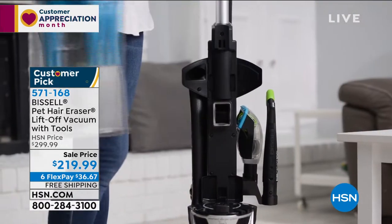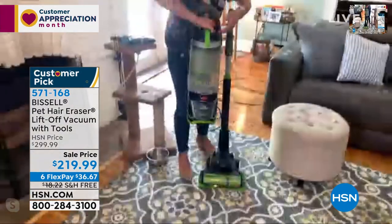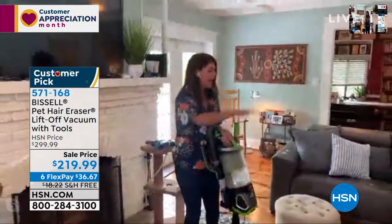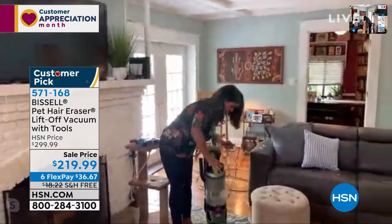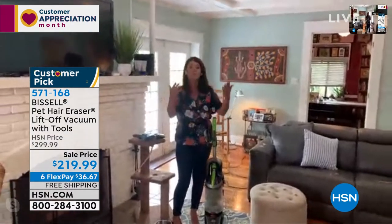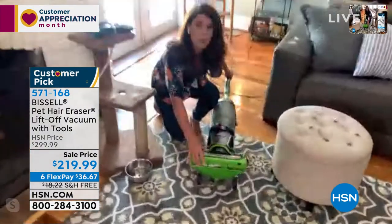Not only do you have the full upright vacuum right here — there's a little green button — you pull this off and now you can lift it away and start doing all your above-board cleaning. We've got hair everywhere. What makes this so different — you can see how easily it snaps back in — this was really created by Bissell from the ground up. It all starts right here with the tangle-free brush roll.